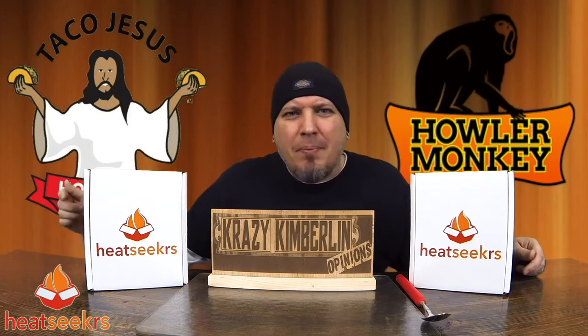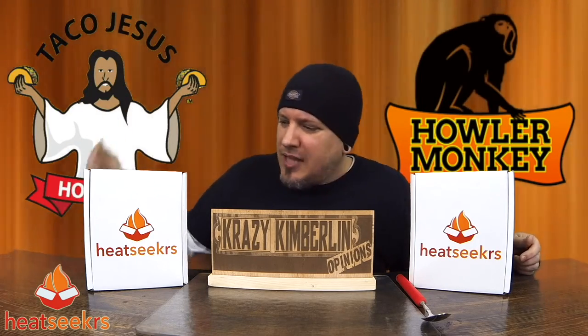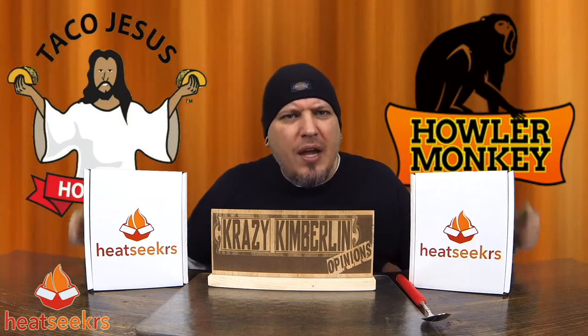I'll have Heat Seekers in the description below — the link, you can just click on it, it's going to take you there. Sign up for their service, man. You won't be disappointed.